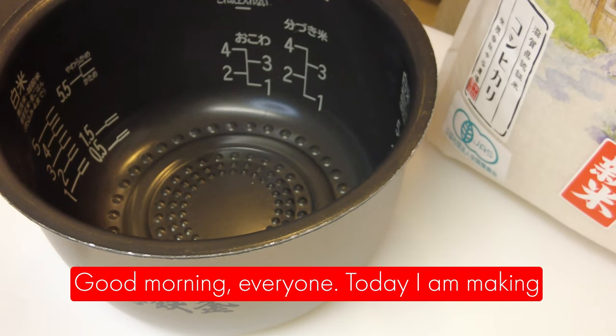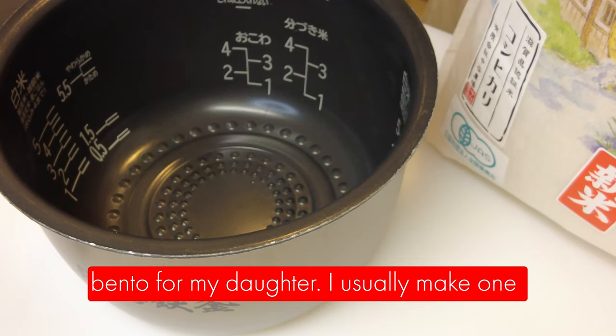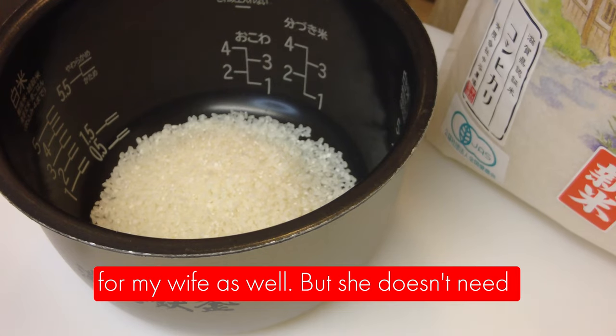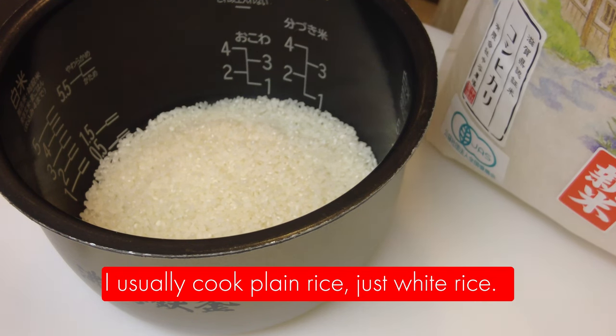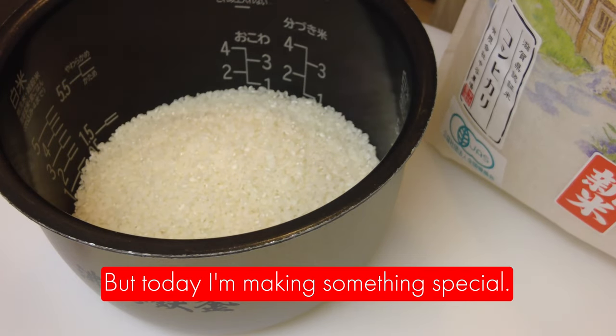Good morning everyone. Today I'm making bento for my daughter. I usually make one for my wife as well, but she doesn't need one today. So I'm just going to prepare for my daughter only. I usually cook plain rice, just white rice. But today I'm making something special.